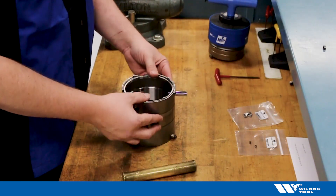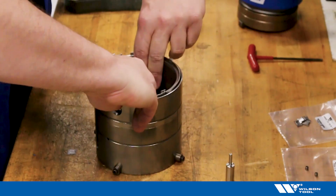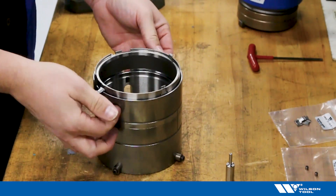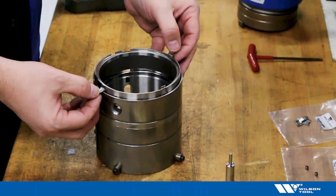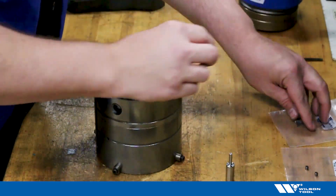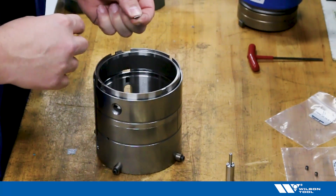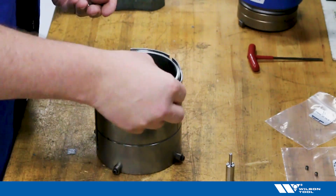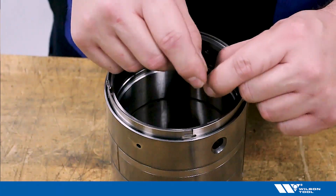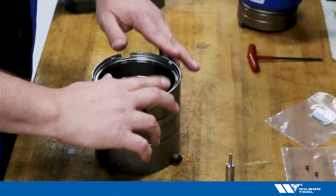Now let's replace our stripper clips. Slightly move the stripper plate retention system up slowly so as not to disengage the push buttons — you have two push buttons and we don't want to disengage those — but just enough to allow the stripper clips to fall out. Remove the stripper clips and replace. Please note that these are directional. Follow the OD of the stripper ring as you replace your clips. Once replaced, re-engage the stripper ring.